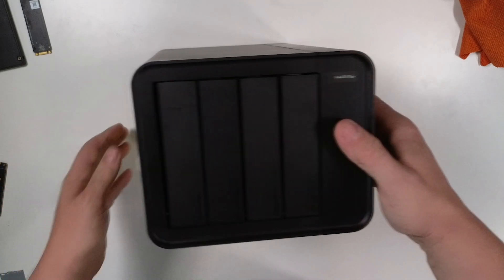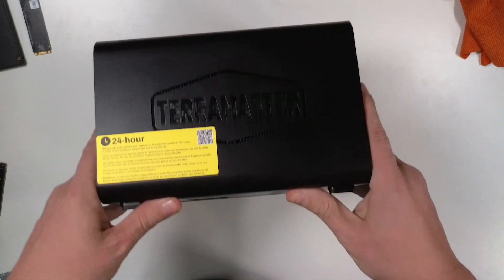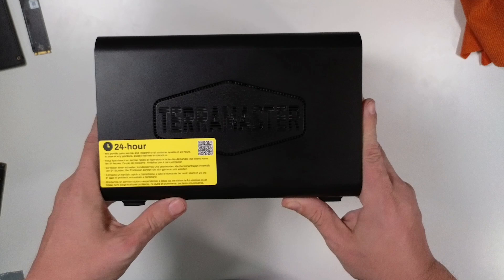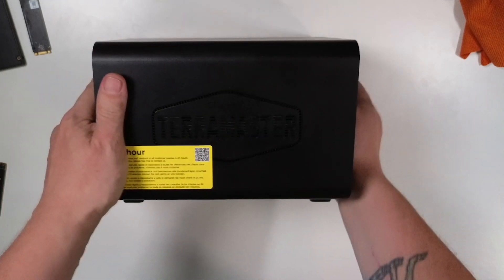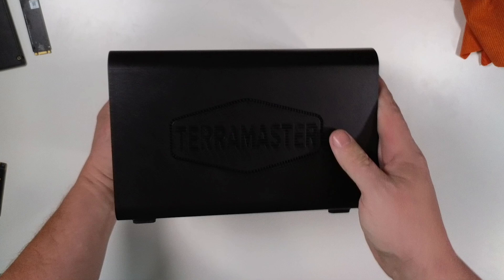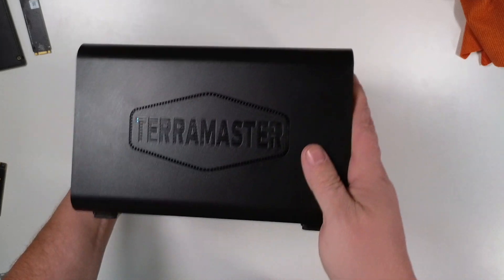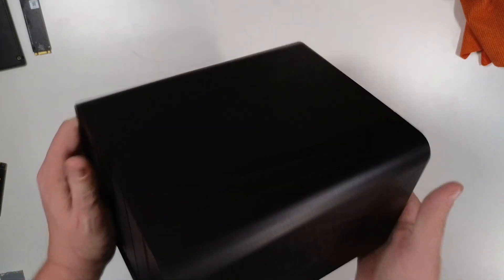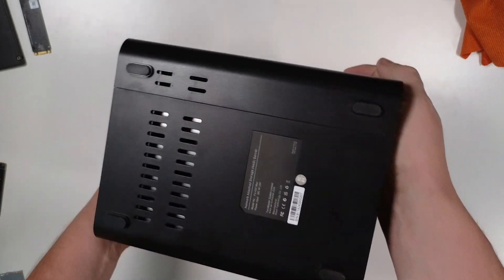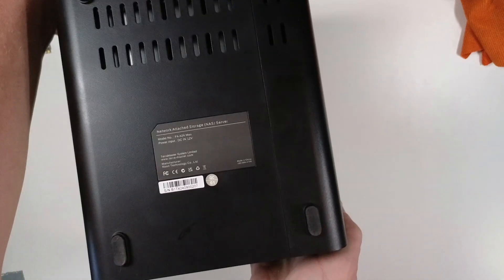Turning it over to the sides, we get some fairly basic branding, which I appreciate, and a warranty tech support sticker on one side. More or less the same on the other side but no sticker. Not much on the top, and obviously not much on the bottom other than some air pass-through, some feet, and a little bit more information about the device.